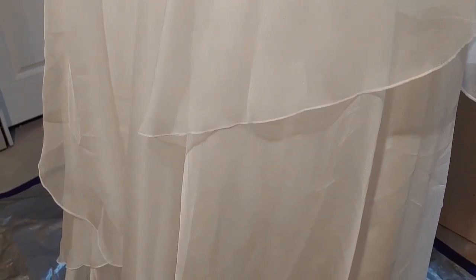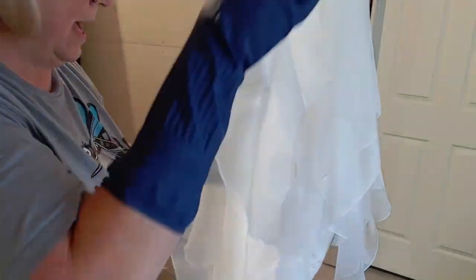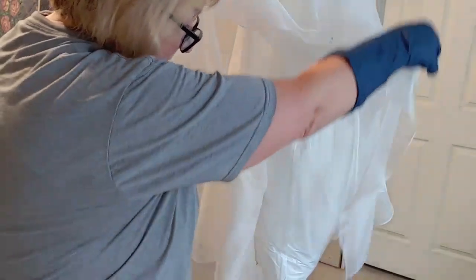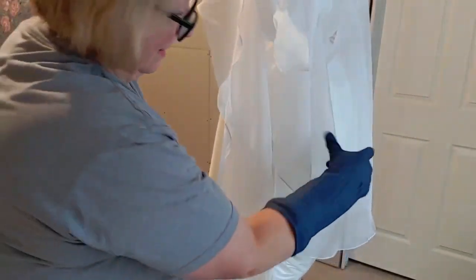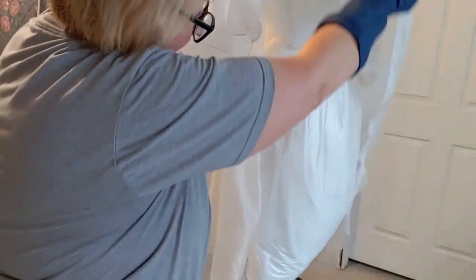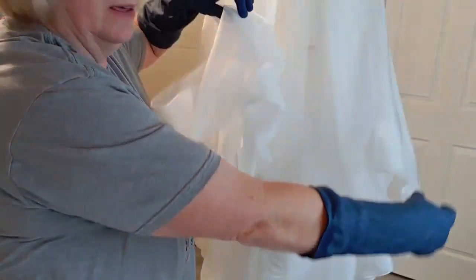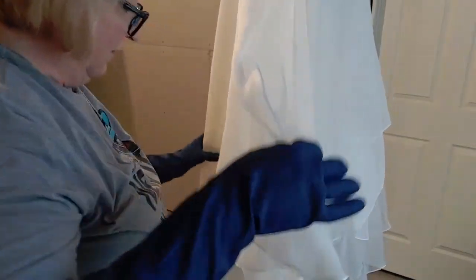First I'm going to do the top layer and then I'll do the bottom layer. I've got my dress hung up and the underneath layer, the train and all that skirt, are inside this bag. They're being protected while I do this outside layer — it's got it all wrapped up — so I'm just doing this outside layer first.